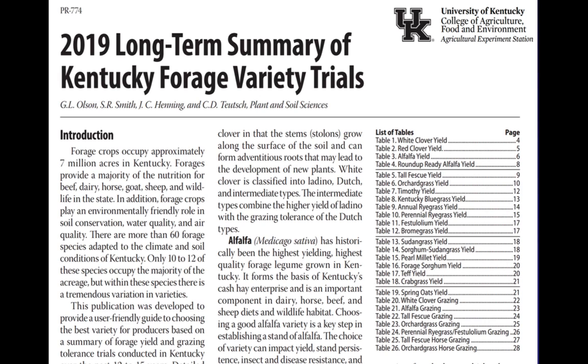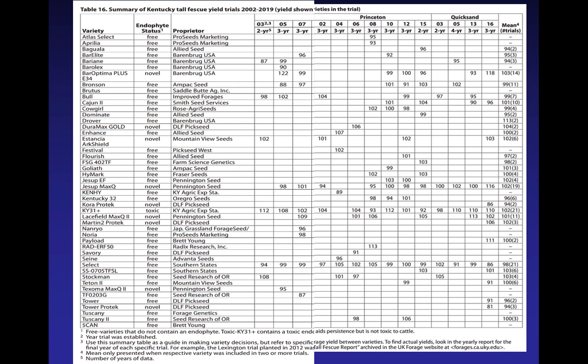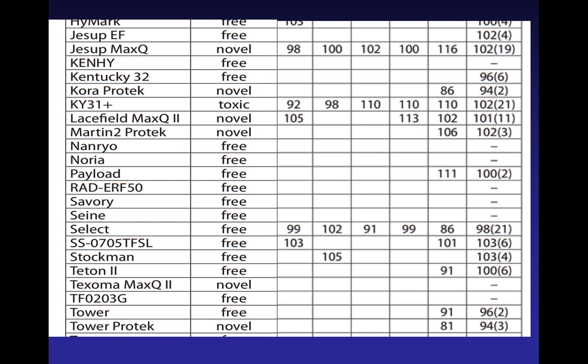We've got a listing of everything here: from clover, alfalfa yield, fescue, orchard grass, down to the warm season annuals, and even our grazing test showing how well things have held up under grazing. This is your test to see if you need eyeglasses — see who can read that chart. I'm going to show a blow-up version in a minute, but it's a huge chart because we've tested a bunch of fescues over the years.